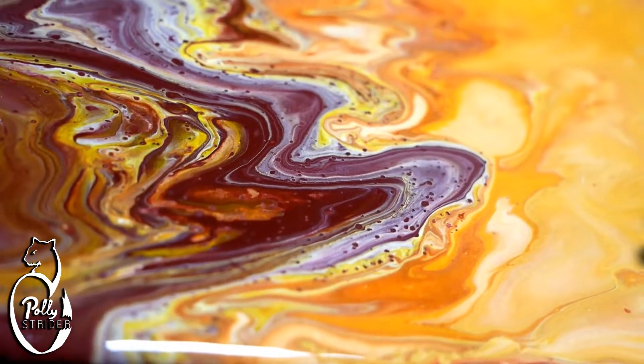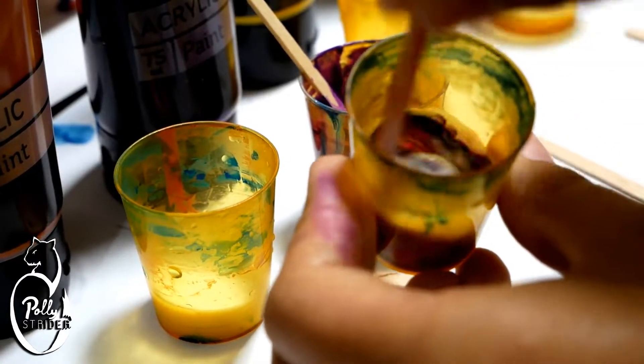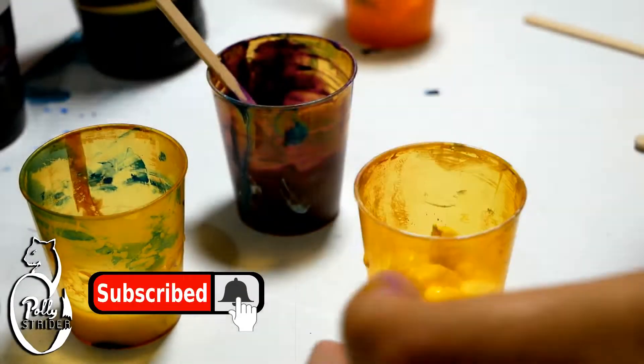Welcome to another workshop. Today I'm doing another acrylic pour and experimenting with floor troll and for the first time with silicon. I put a video out at least every Saturday, so make sure you're subscribed and the bell notification icon is ticked so you don't miss out.